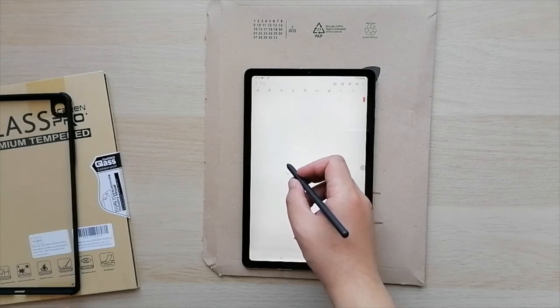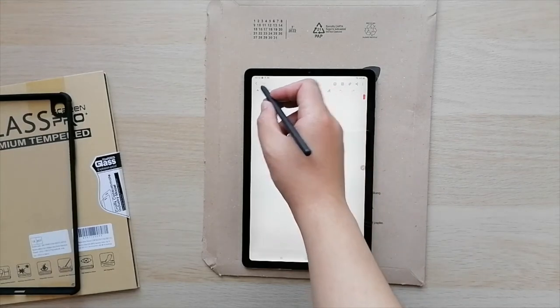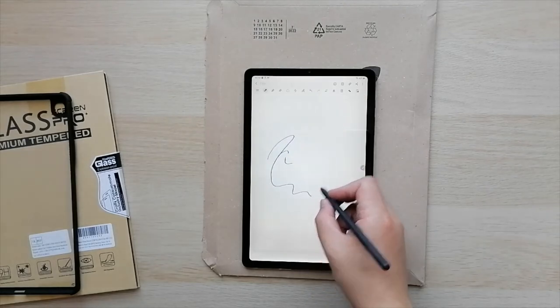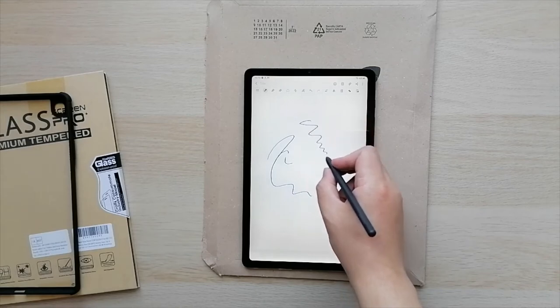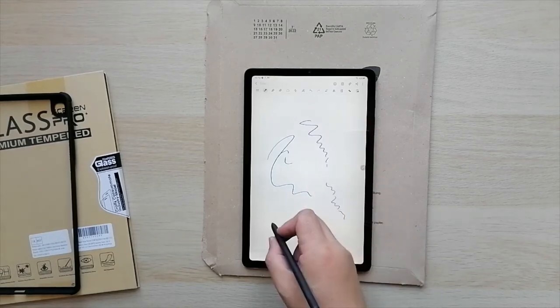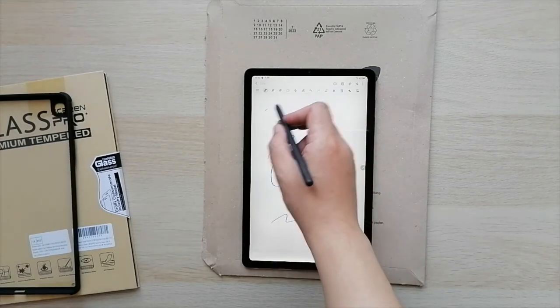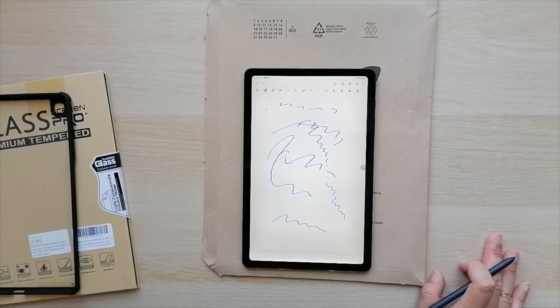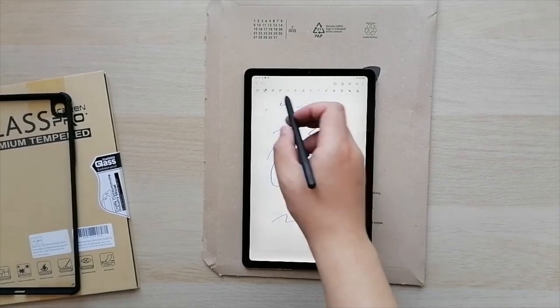The pen is very soft — the tip. From what people told me, Samsung native apps work really well with the pen. I'm going to have to download some drawing apps because I plan to use this for drawing mainly. But as you can see, it is quite good.